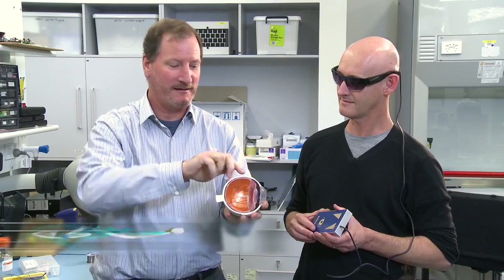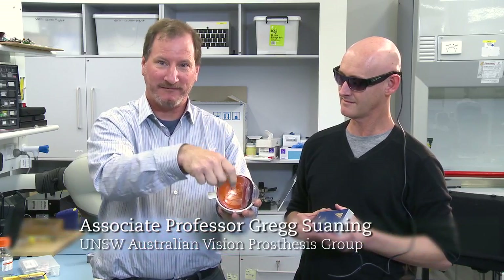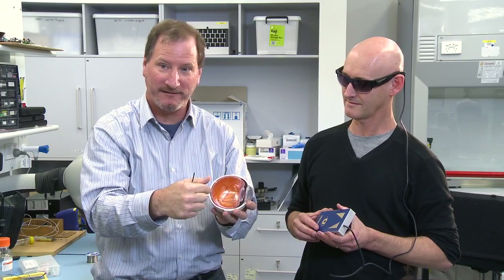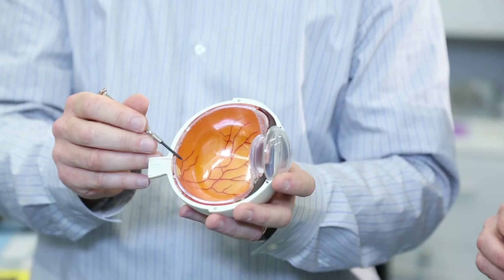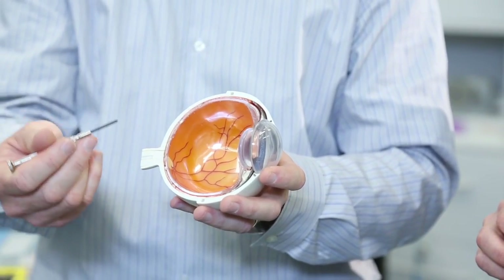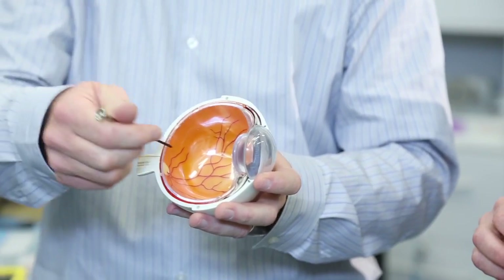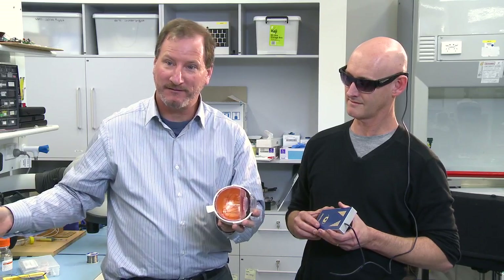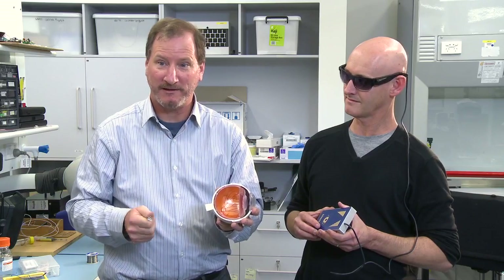The signals come to an implant which is placed on top of the eye, with a small incision made in the side of the eye so that we can slide an electrode array around to the back of the retina. That's where our electrode array sits — it receives instructions from the system, and that causes a signal to go down the optic nerve and be interpreted as vision by the patient.